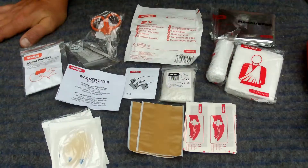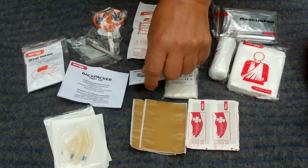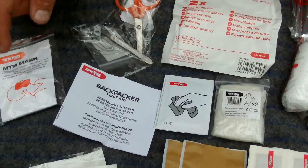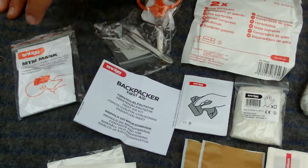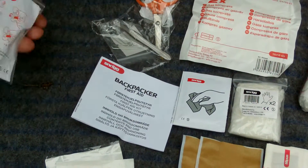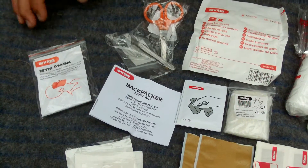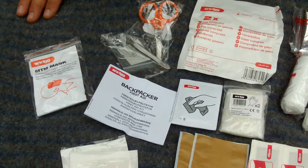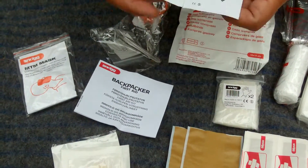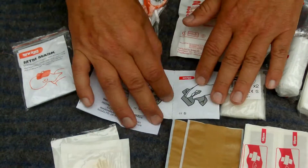What can you use this for? Well, for hygiene. We have the gloves, we have these wipes, and we have the mask. The mask is excellent if you need to give somebody mouth-to-mouth. This is an excellent mask — it will help you breathe well into the other person. The gloves and the hygiene, and these wet swabs are excellent at cleaning up wounds.